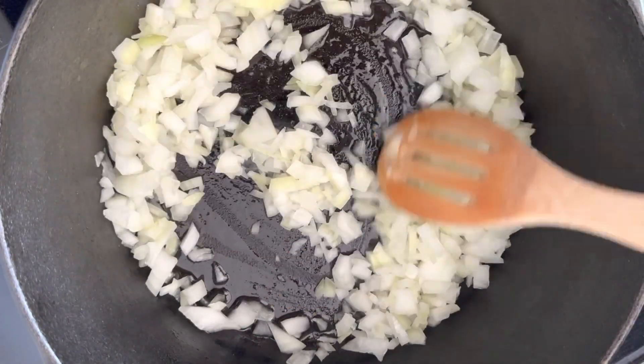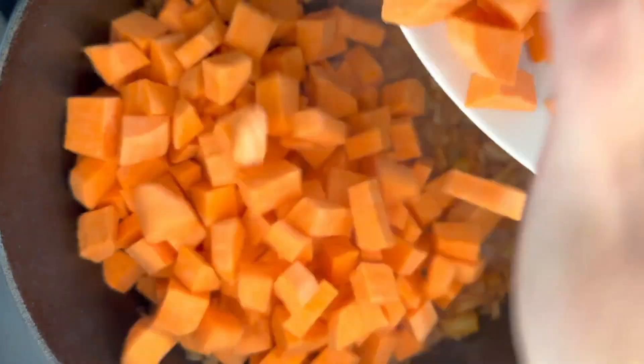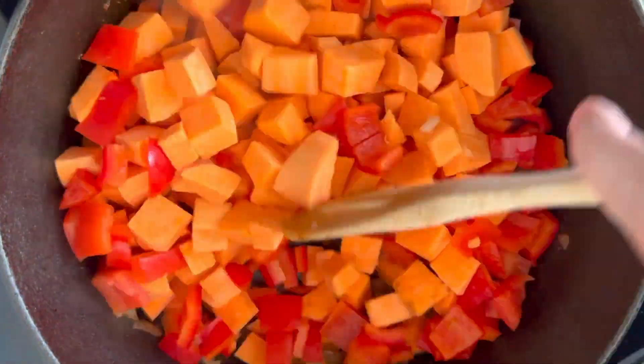In a hot oiled pan, add some chopped onion and sauté until translucent. Add in spices and stir and cook until those are fragrant, before adding chopped sweet potatoes and red bell peppers. Stir to combine those with the onion and spices.